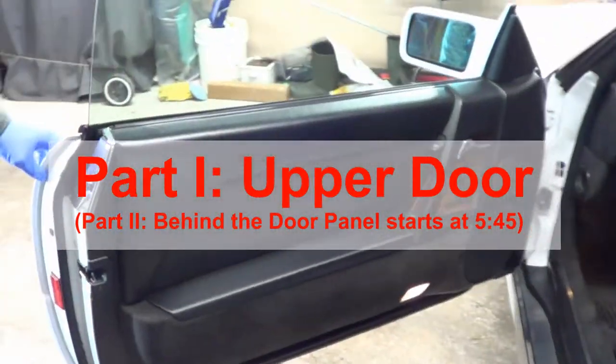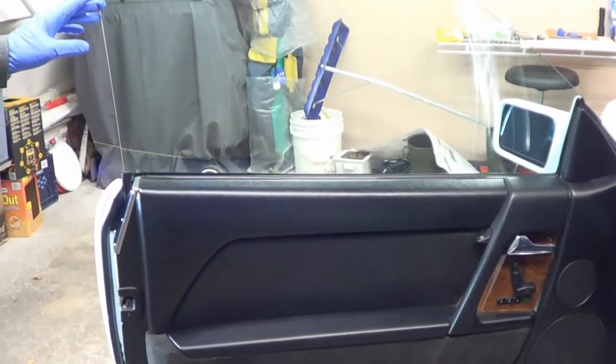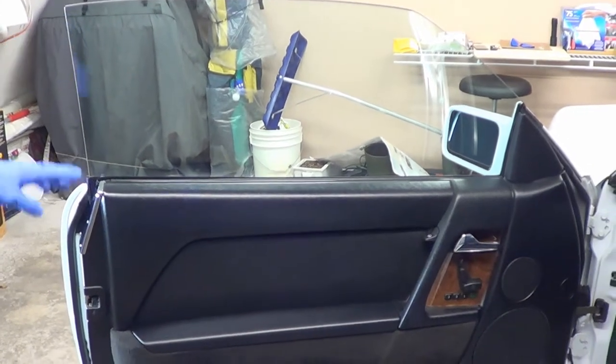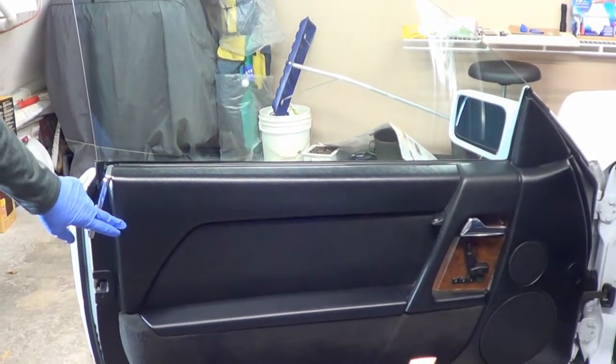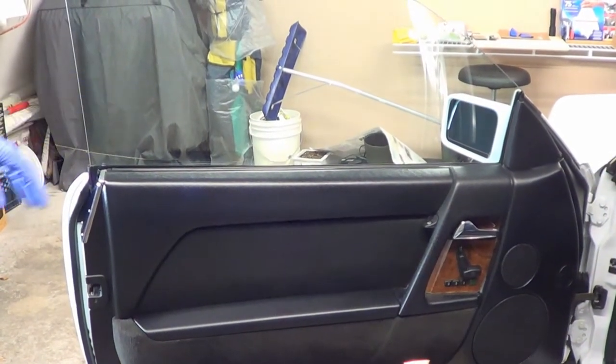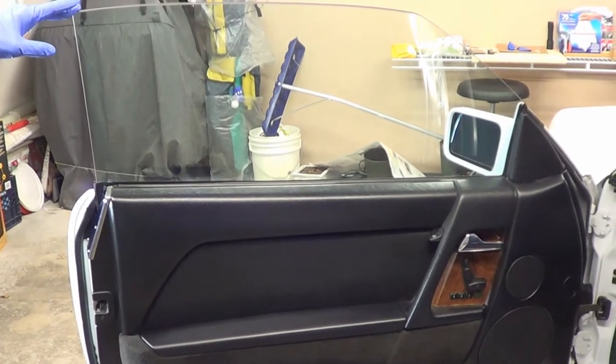First, let's start with the low-hanging fruit. This will be the first part of the video that focuses on what you can see — that's the upper part of the door. Afterwards, I'll focus on what's behind the door panel. This video is all about lubrication and using the right lubricants. For the upper part, we want to lubricate the door rubber channels.